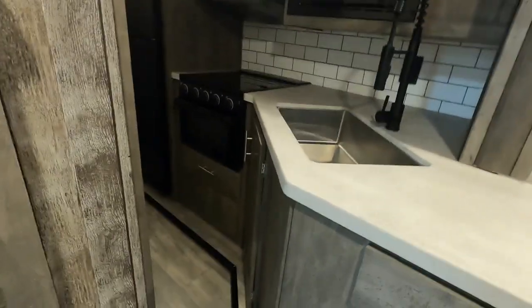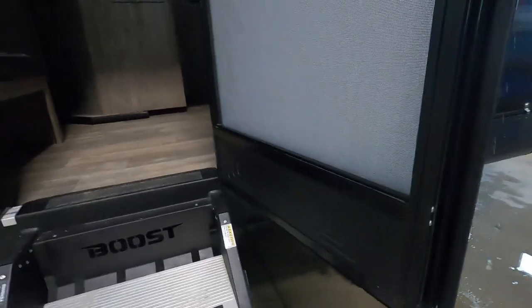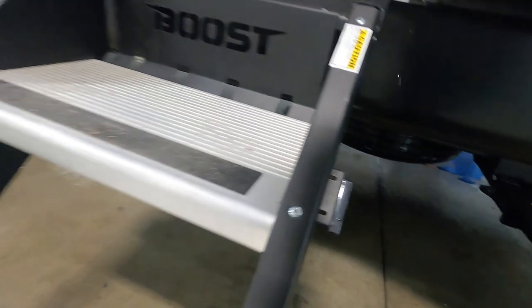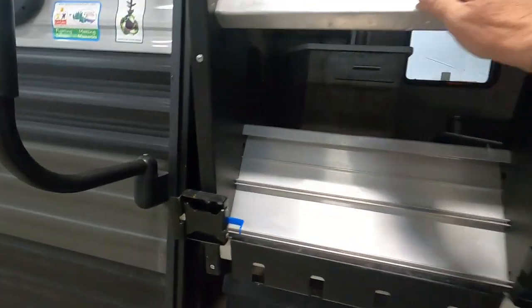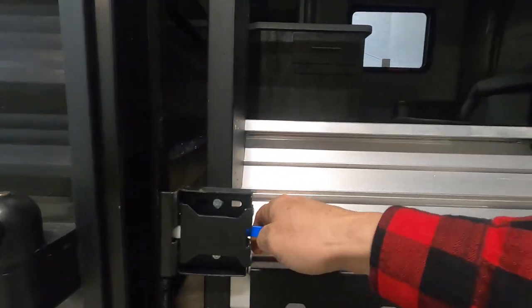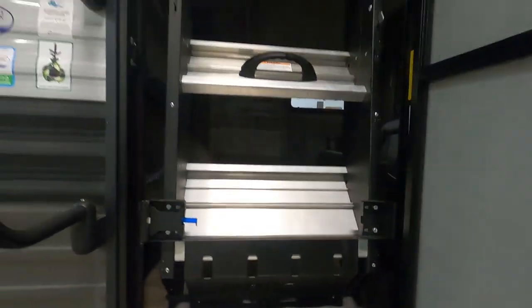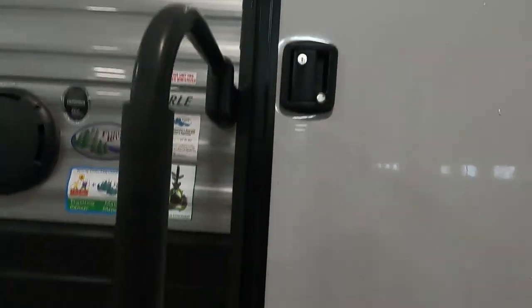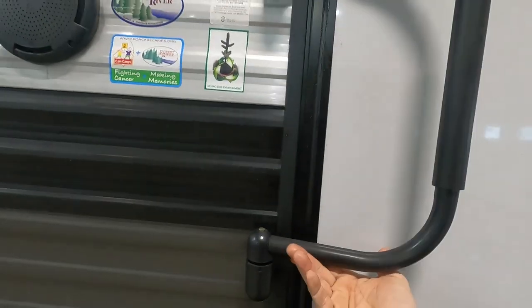Once the slide is in, shut off your interior lights and exit the unit. On these steps, make sure your door is all the way open before you lift them up, otherwise they could catch on it. Lock that in place. Before you leave the dump station, make sure you lock and deadbolt your exterior door and lift and turn to secure it.